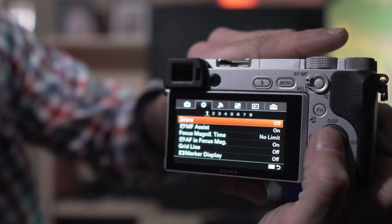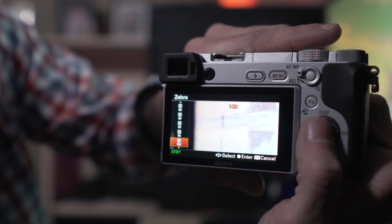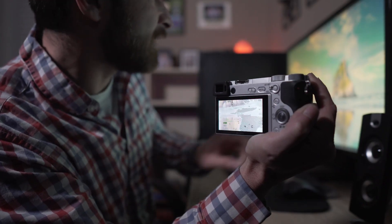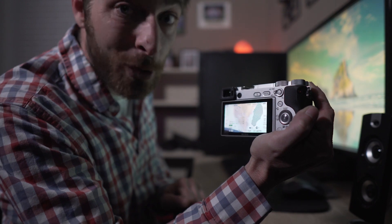To do this, just find zebra in your camera settings, select it, and personally I like to set it at 100. As you can see, the zebra lines indicate that certain parts like these mountains are blown out and they're not going to look good when you get them on the computer.